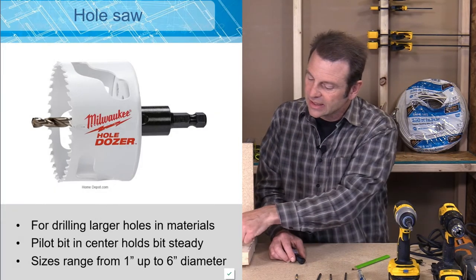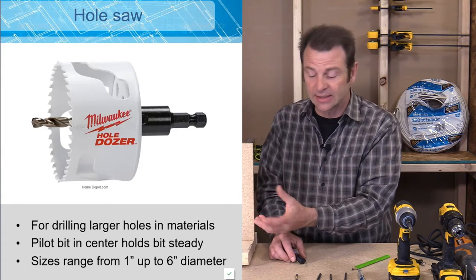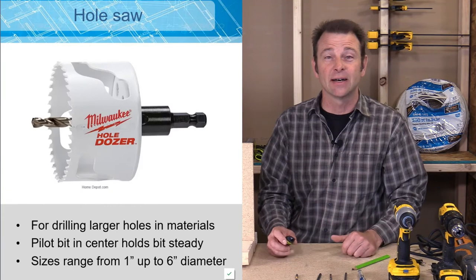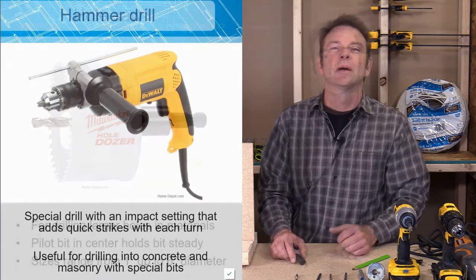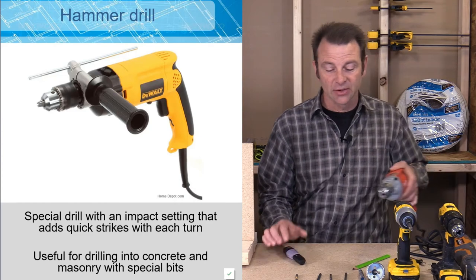When talking about hole saws, keep in mind there are actually two parts. One is the cup, which is interchangeable and changes sizes. The other part is the arbor that holds the pilot bit — it screws into different size cups. So you have a whole kit and that's how you interchange them. A lot of times if we have to drill holes through material that's not friendly, like concrete or masonry, that's going to take an electric drill for sure and will require special action from that drill.